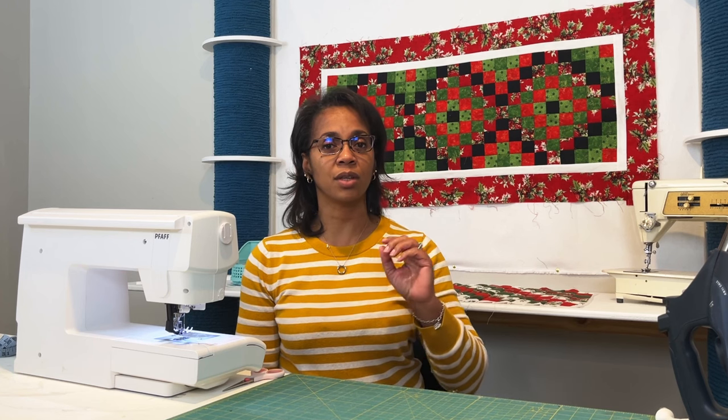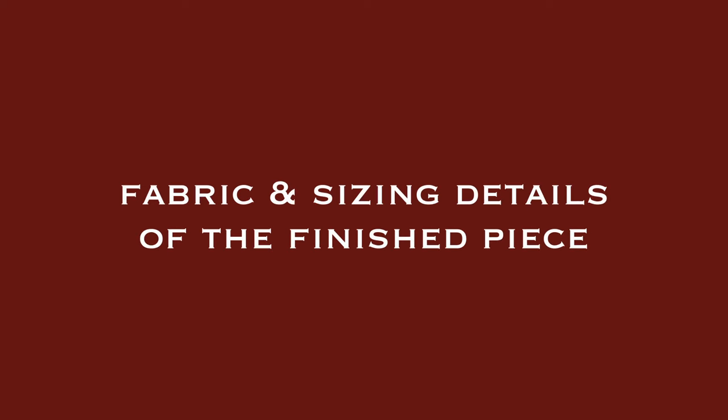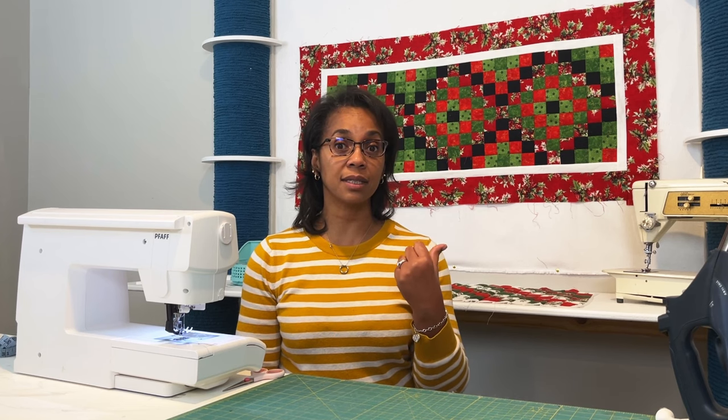What I'm going to show you today is how to put these squares together so that you have a lovely table runner. You can make pillows or quilts with this method in no time. The table runner on the wall behind me took very little time to make — I used scrap fabric in Christmas colors from the Yuletide line and the Howdy Christmas line, taking everything out of my scrap bin.